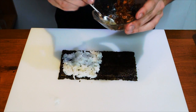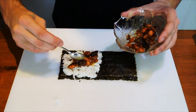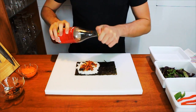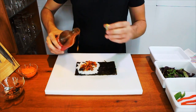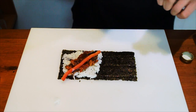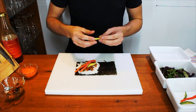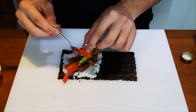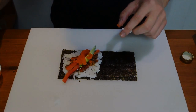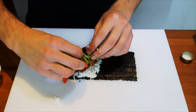Now we add some sweet chili salmon skin, we add a little bit of sweet chili sauce, a slice and half of paprika, a little bit of avocado, a little bit of masago eggs, and just a touch of some wild lettuce.